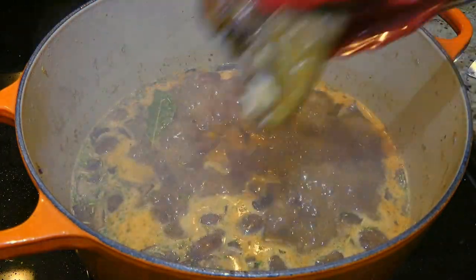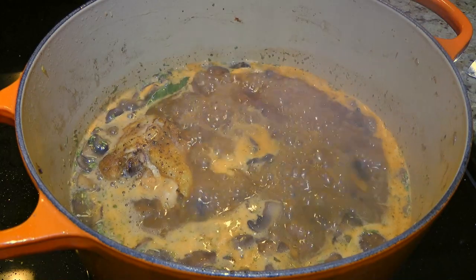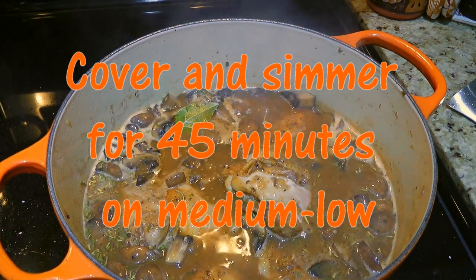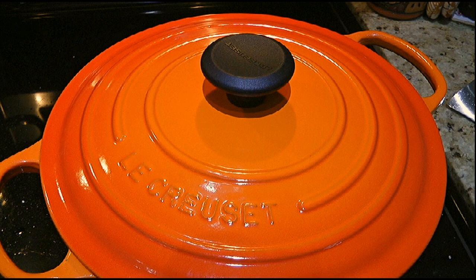When the mixture is boiling, we'll return the chicken thighs skin side up along with any accumulated juices. We'll reduce the heat to medium-low, cover, and simmer for 45 minutes.